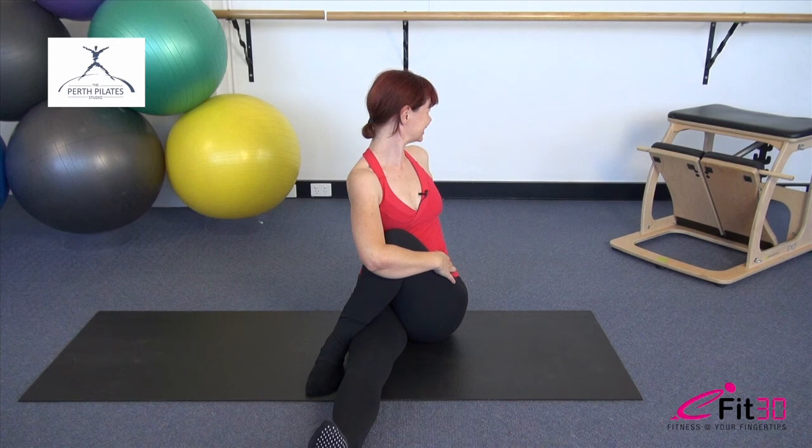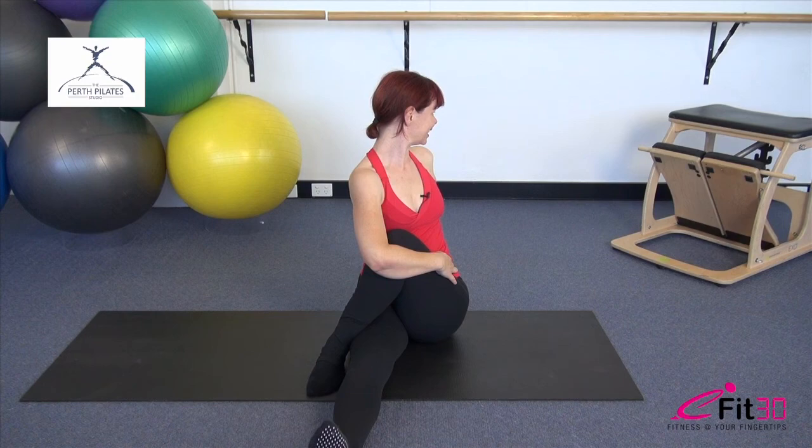Very well done. Congratulations on surviving our lower body workout. If you'd like to combine this session with any of your other eFit30 sessions as part of a complete body workout of anything up to an hour, feel free to mix and match as you wish. You're also welcome to join us at the Perth Pilates Studio — see us online at PerthPilatesStudio.com or look for us on Facebook. We'll see you again soon.